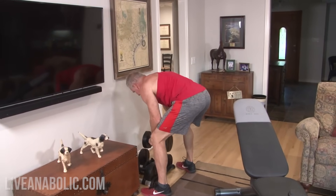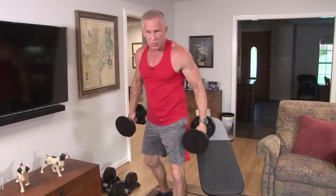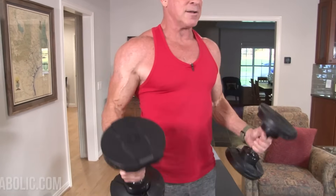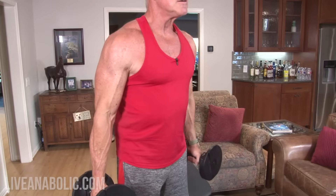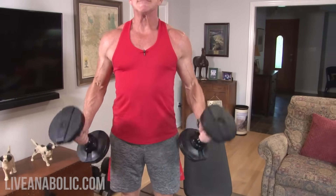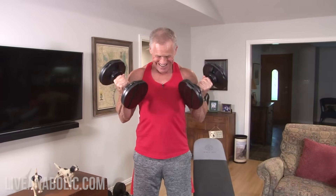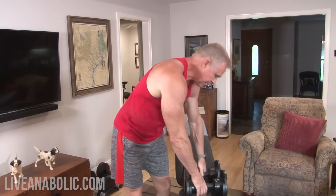Now transitioning to two-arm bicep curls. Even that lightweight is too heavy for bicep curls, so I just twist the dumbbell down quickly and now 10 curls — one through ten. Superset number one completed! Now stop and catch your breath for about a minute.